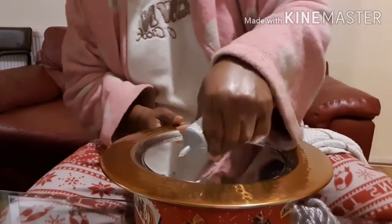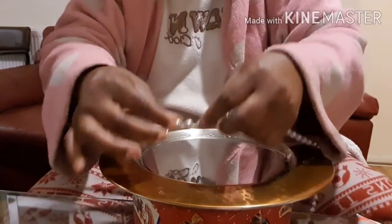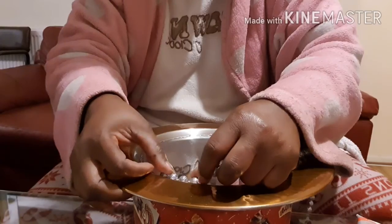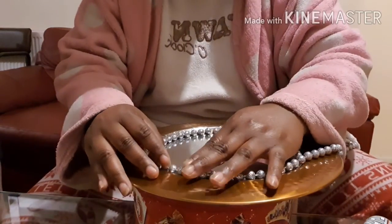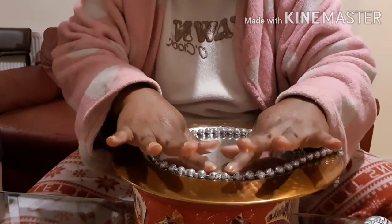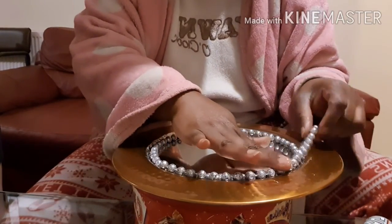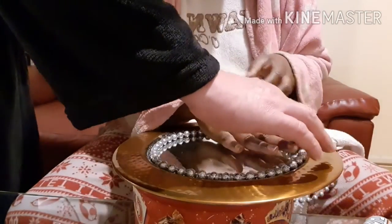We got these beads from Christmas Deco. We're just going to put some of the glue around it and stick it all the way around. Just make sure your glue is tacky so it can stick down, and we're just going to go around a second time.